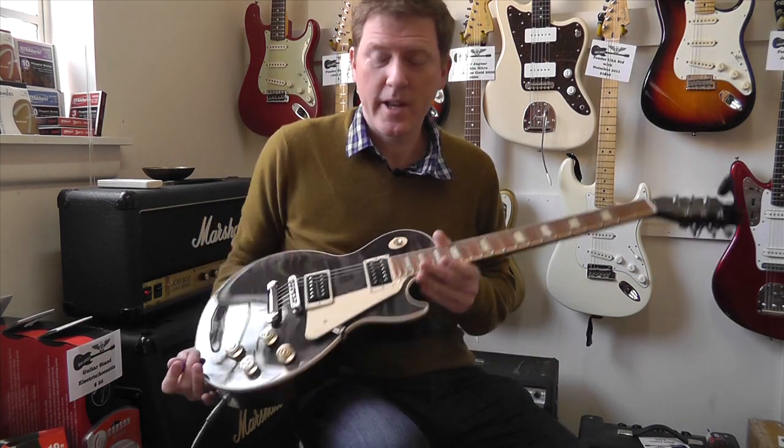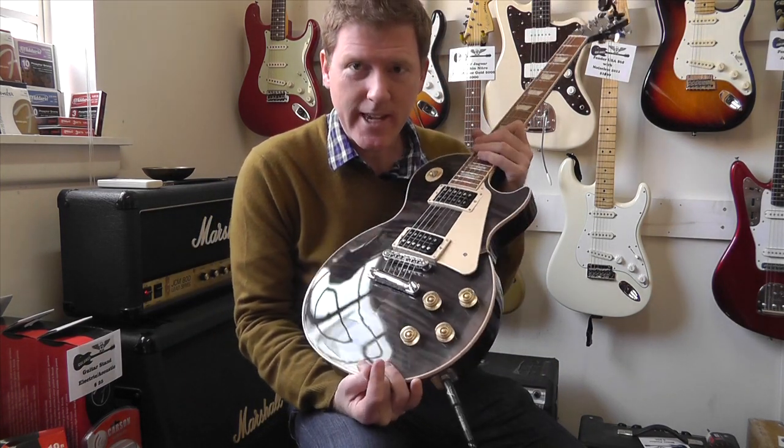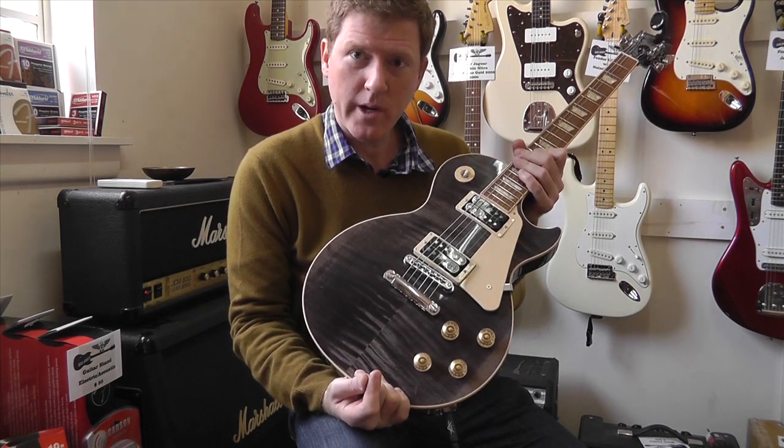Hello, thanks for joining me at the Guitar Colonel. Here with me today, Gibson's Signature Tee. What more can I say?